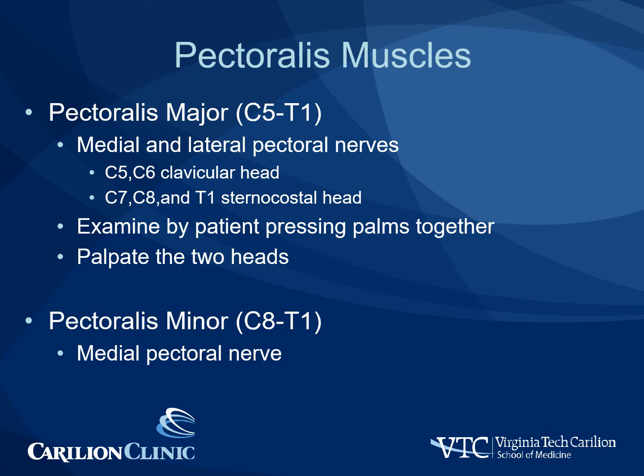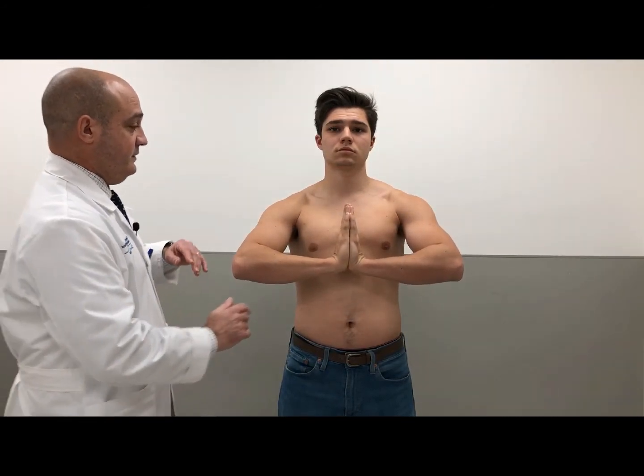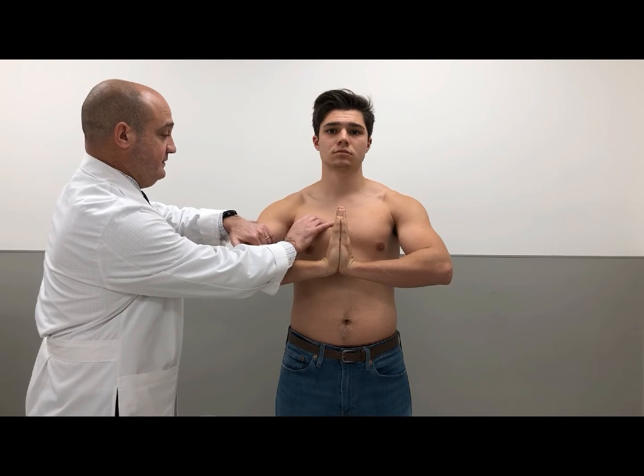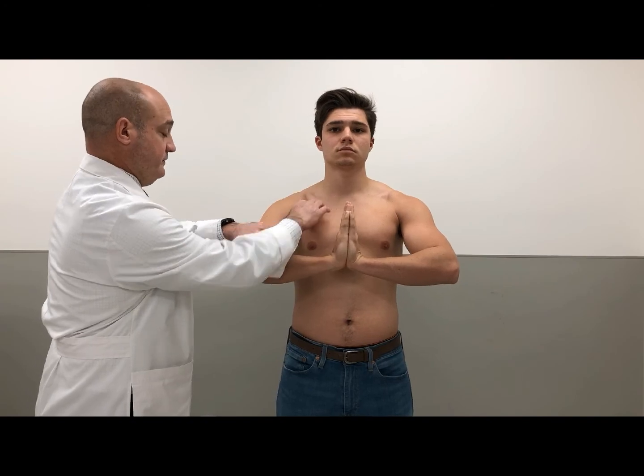The pectoralis muscles are innervated from contributions from C5 to T1 via the medial and lateral pectoral nerves. C5 and C6 contribute to the clavicular head of the pectoralis major, while C7, C8, and T1 contribute to the sternocostal head. Patients are examined by pressing the palms together and palpating the two heads. The pectoralis minor is innervated by contributions from C8 to T1 via the medial pectoral nerve, and it's much more difficult to isolate on physical exam. Press your hands together and elbows up — don't let me push away, testing the sternocostal and clavicular portions.